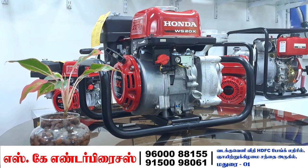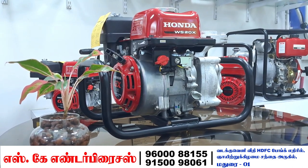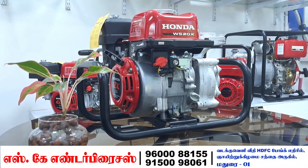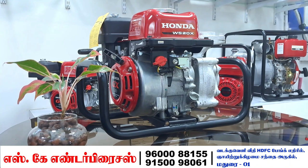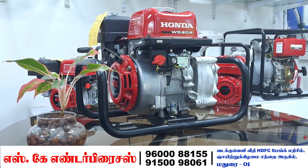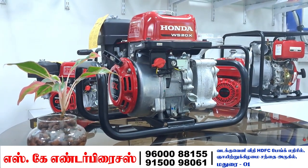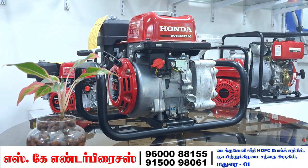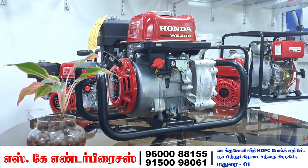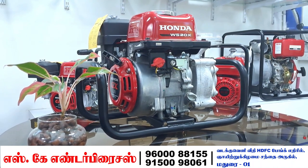This is the Honda WS20X pump. This is a very famous pump. This is the GX-18 motor power pump, with a 2-inch input.